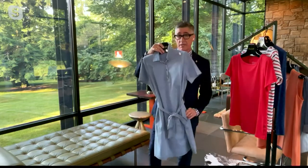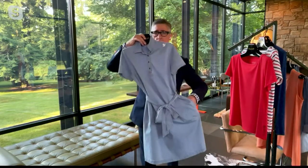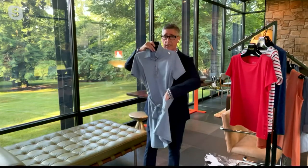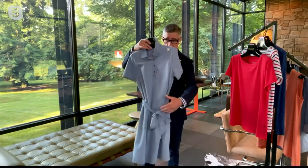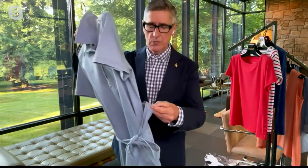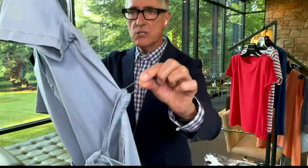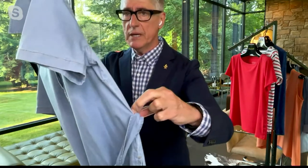I did a couple of things that you all tell me you ask for all the time in our woven dresses — you like pockets. So we did a nice deep side pocket, which is awesome. I kept it belted, but I do something with our belts. It has a little chain loop — that's the belt loop that keeps the belt in place.